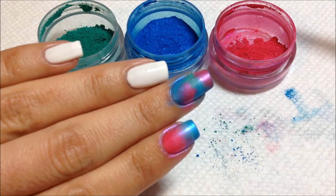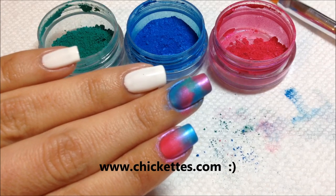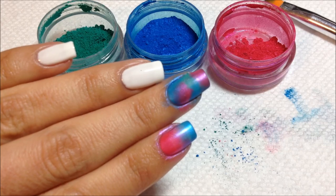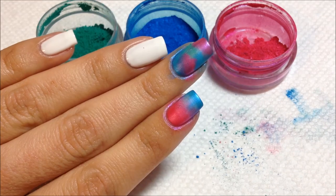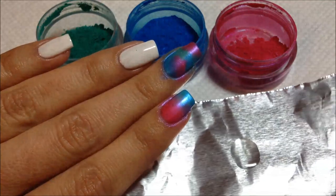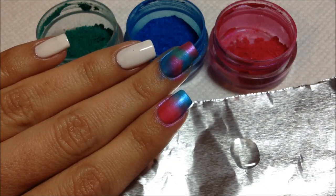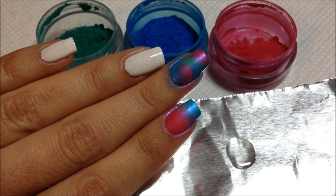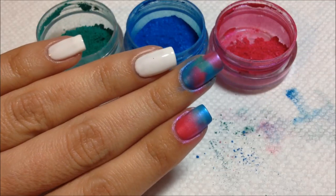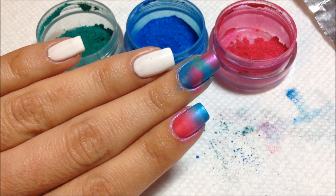If you follow my blog you may have seen some recent nail art where I added zebra stripes on top of pigment, so I'm going to show you how I did that. I had to pause to get my top coat ready. This is just a piece of foil and I've put a little blob of Gelish top coat onto it. I have a little dot of top coat on the foil.